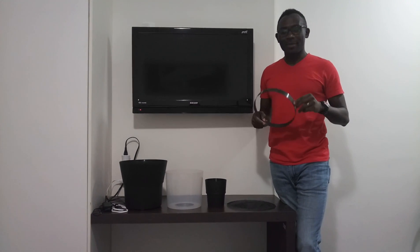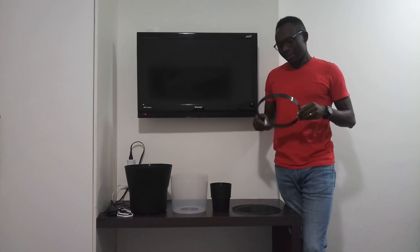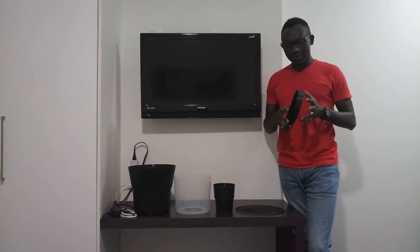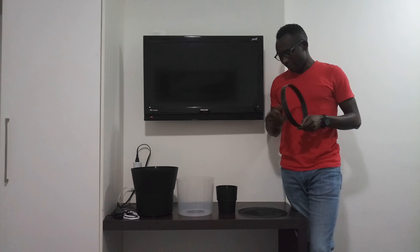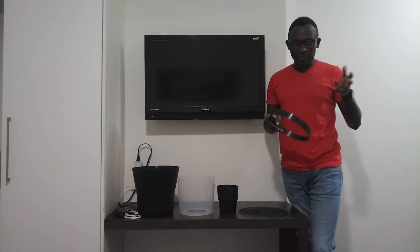I'm going to show you how to put together the GUT trap. The GUT trap means the gravid Aedes trap, originally developed in Australia by Professor Alvaro Eros together with Scott Ritchie. The very original publication was in the Journal of Medical Entomology in 2014.